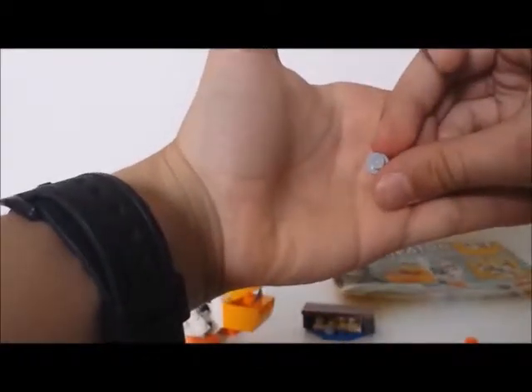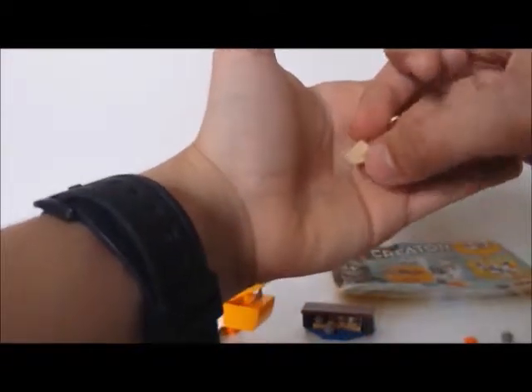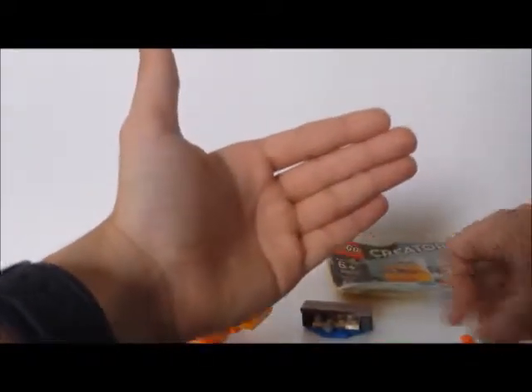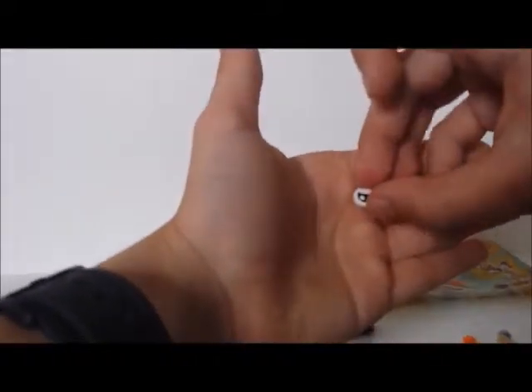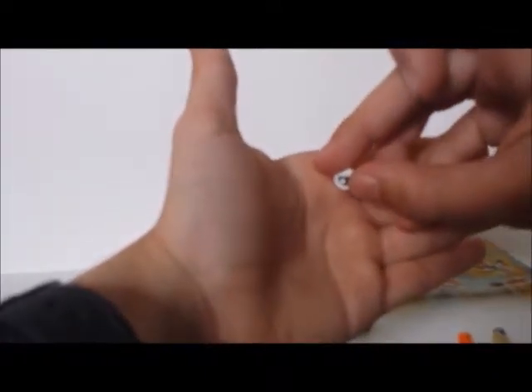You get four extra pieces: one 1x1 plate, one 1x1 stud, one 1x1 cheese slope, and one 1x1 eye piece — the happy and angry eye piece.